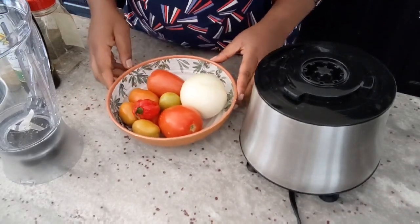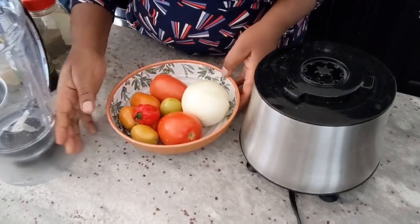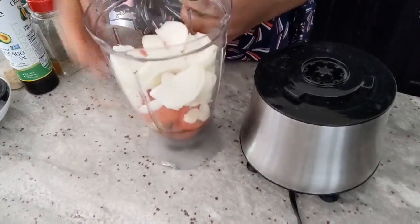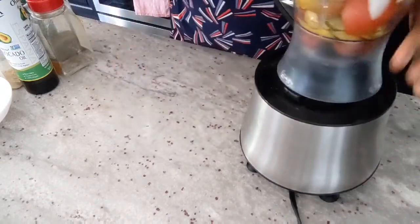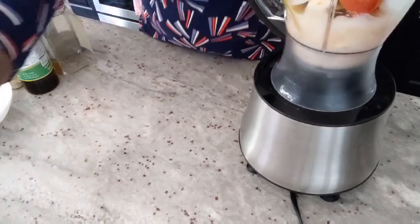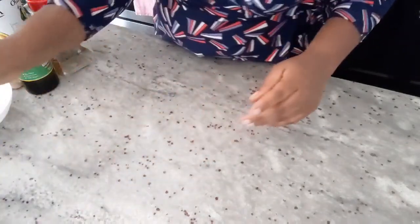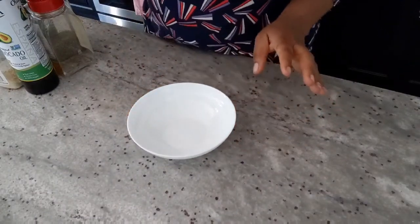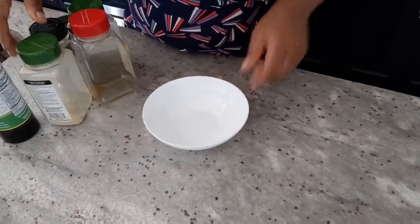Let's go and blend this up, then I'll put it on the stove for it to start cooking. Everything is in the blender now, so let's blend it up. Our blended tomato is done, so I'm going to set it aside and get a clean bowl to mix all the spices I'll use to marinate the fish.